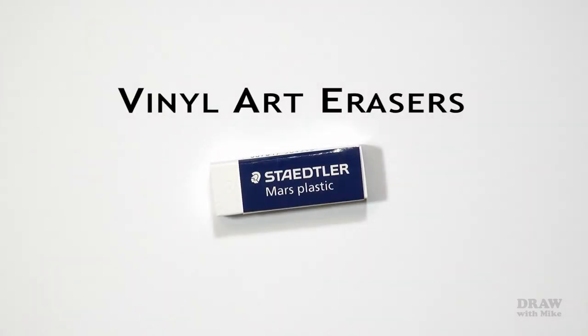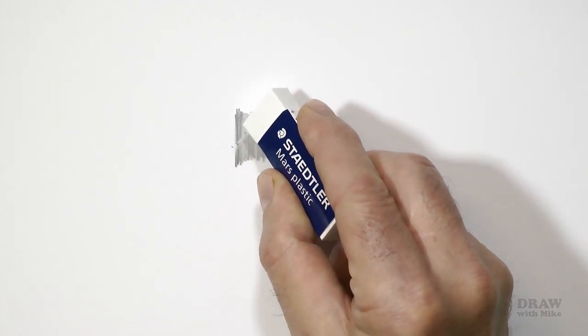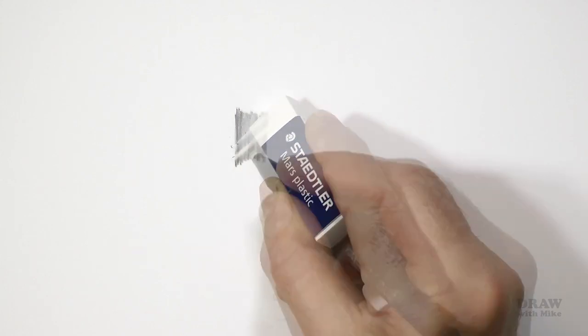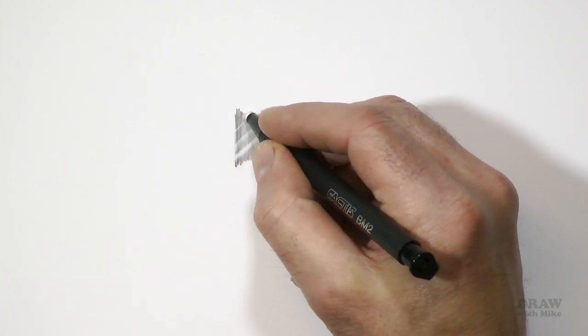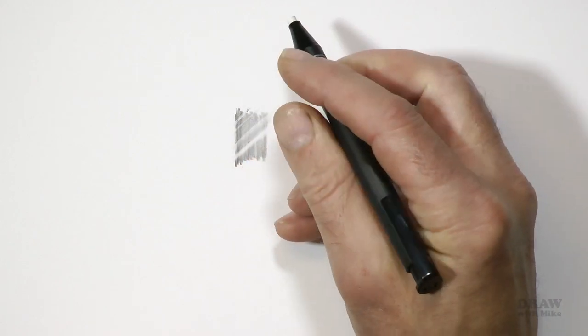Soft vinyl art erasers — now we're entering the realm of suitable erasers: erasers designed to remove graphite. They crumble more easily to discard the graphite they've removed. However, they cannot tackle heavily applied graphite, and if you attempt to erase a line through an area of graphite, expect a line with soft and smudged edges. The eraser will inevitably drag some graphite along with it. They come in many forms.